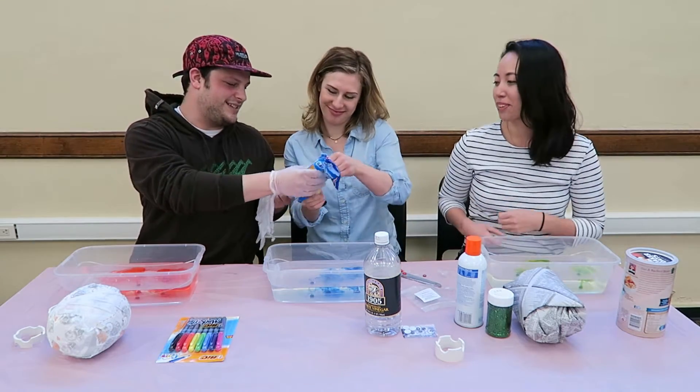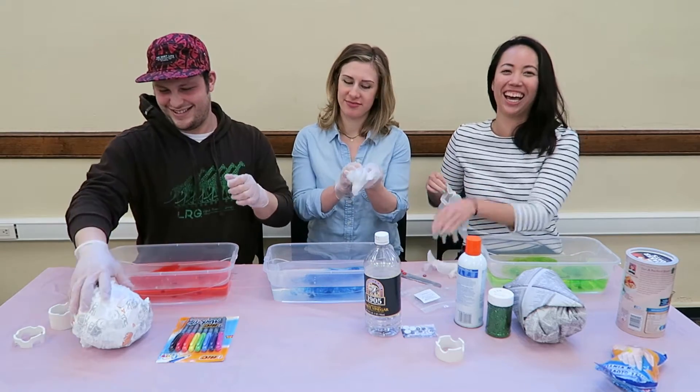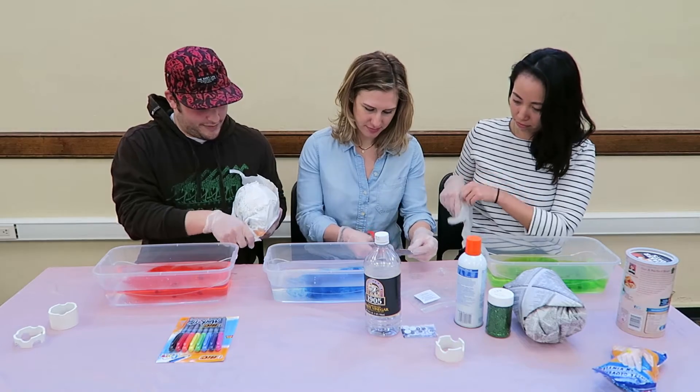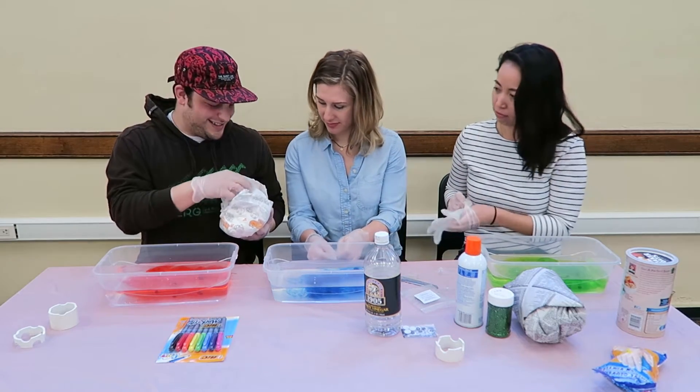What about you guys? Is that a diaper? Happy Easter. Oh, it is a diaper. It's full of something and it's... oh.